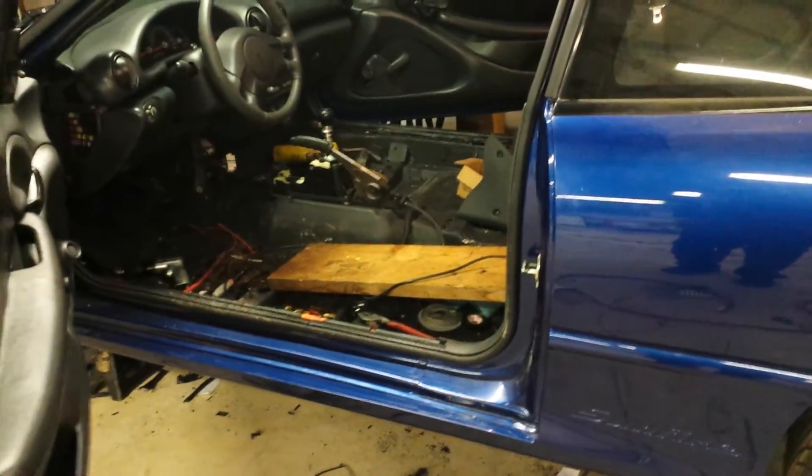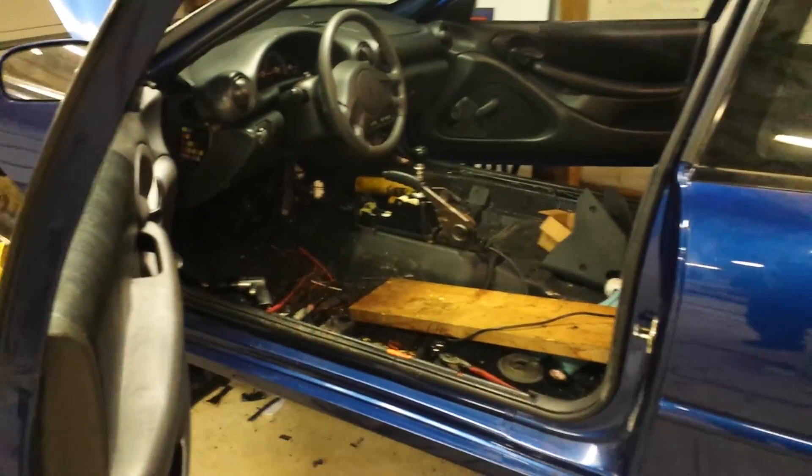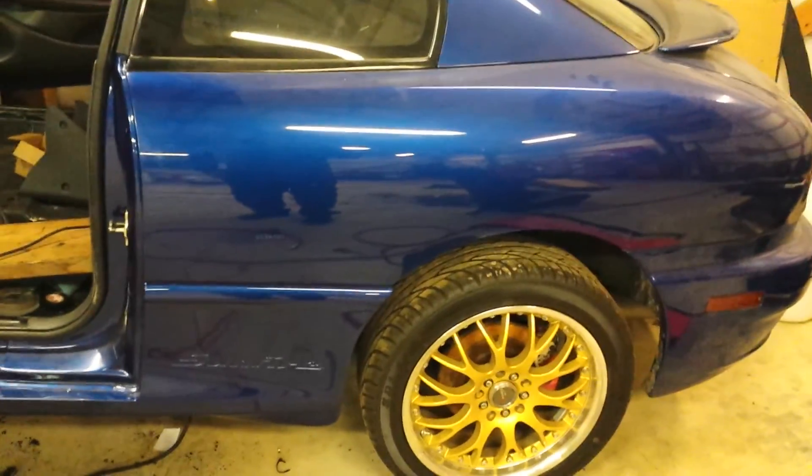Once I get my engine and transmission finished, hopefully I'll get it all back together — 600 plus horsepower is the goal. See you guys later.